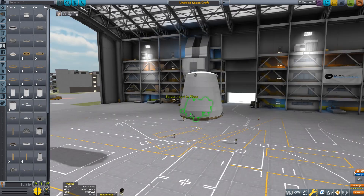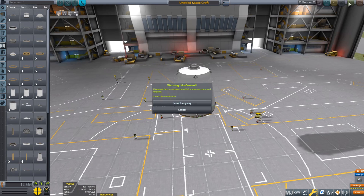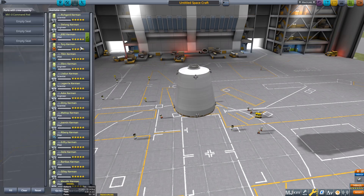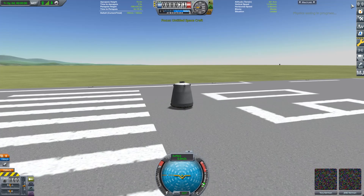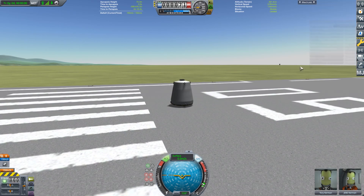Add your chosen docking port at the bottom. Because of the size, I'm going to use the docking port senior. And there we have it — a custom capsule in Kerbal Space Program. Let's send it out to the launchpad. It says I'm not in control, so let's put these two kerbals in. Now that's my chair.